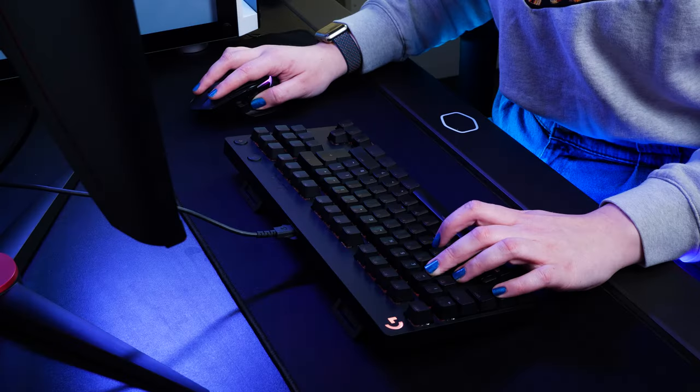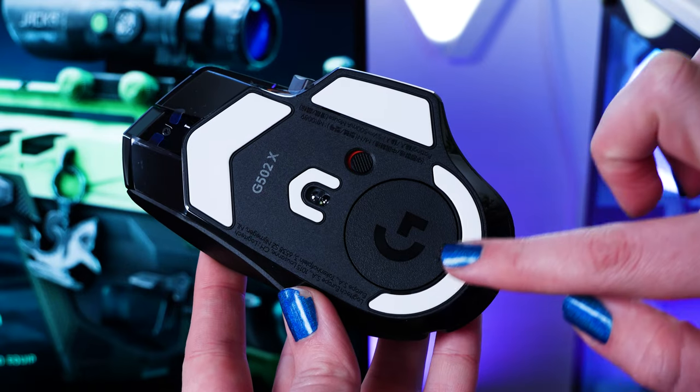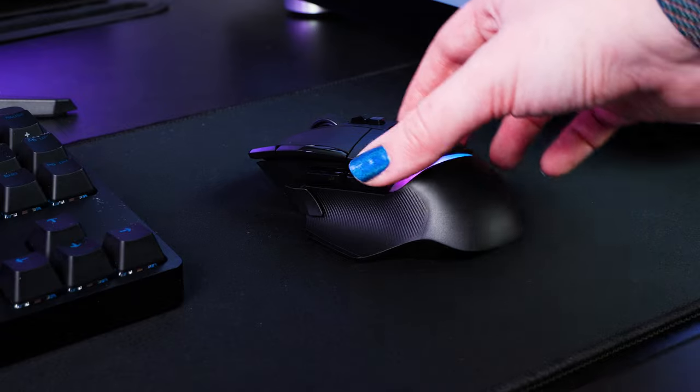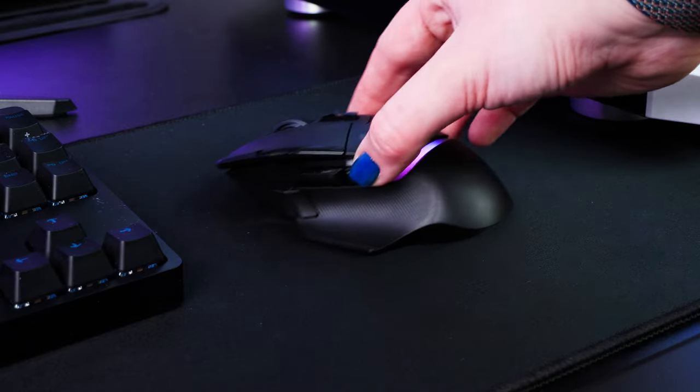Getting into actually using the mouse, my first thoughts are that it's smooth to move around and quick for responses. The smooth glide pads on the base make movements consistently fluid, even on this spongy mouse pad. It does move great on a hard surface too, but I didn't really see much difference across a variety of surfaces, which is good to know.